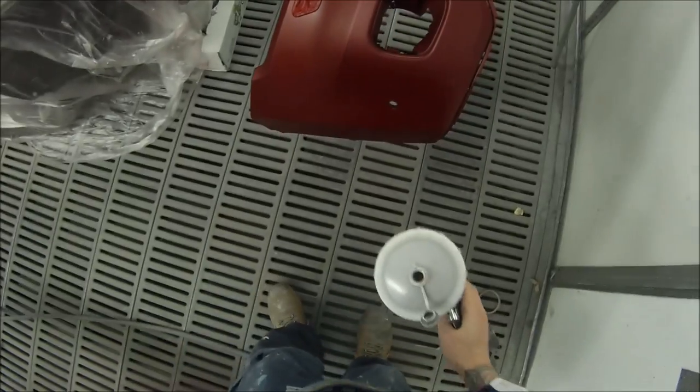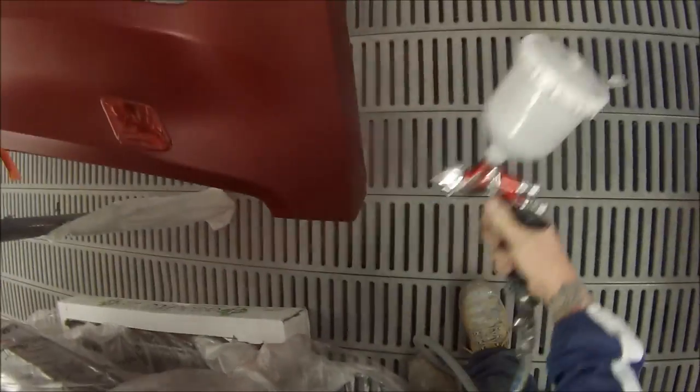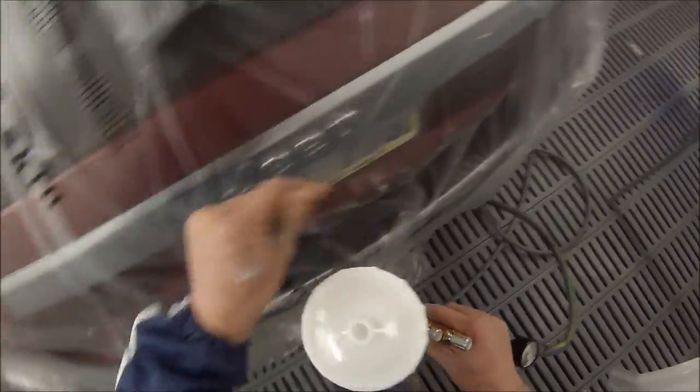For base coat I'm using the DeVilbiss GTI Pro with the HVLP air cap. The gun sounds pretty efficient and it gets a lot of material on the panel without too much wastage or overspray — most of the paint hits the panel. Settings I'm using for base coat are pretty standard: have the fluid wound right out so it's hanging in by a couple of threads, open the fan right up, and pressure setting of about one and a half bar — that's about 25 psi.